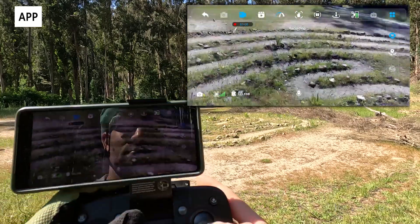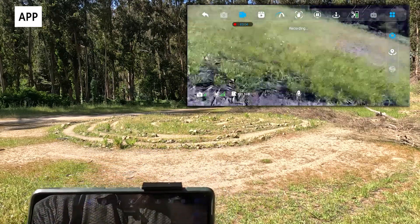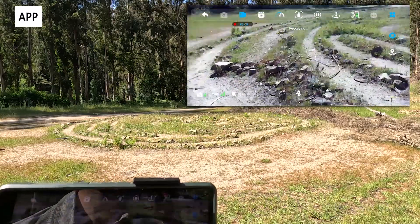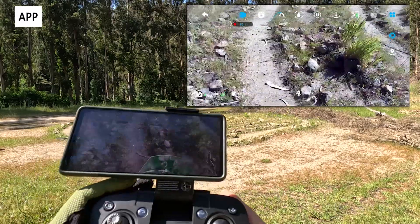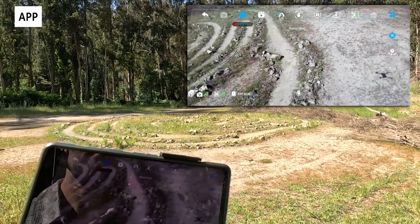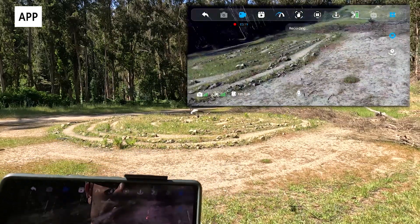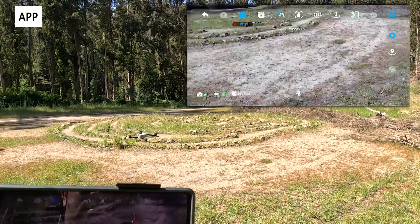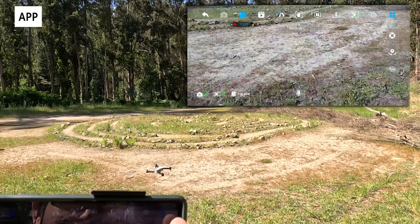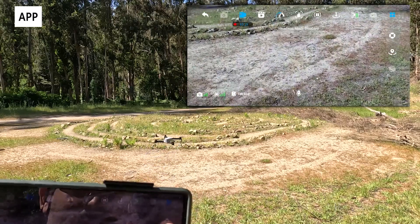The app is fairly easy to use but a little confusing with all the icons — it mostly duplicates remote functionality. One additional feature is headless mode: regardless of the drone's orientation, it always flies toward you when you push back, which is a more intuitive beginner way to fly. There are also some basic autonomous modes where you can draw a trajectory, though you have to turn off the remote to use them, which is a bit confusing and not that useful.